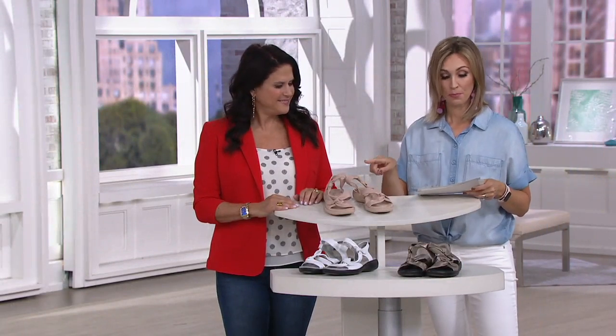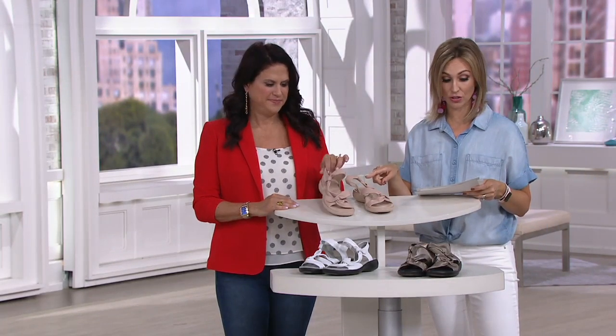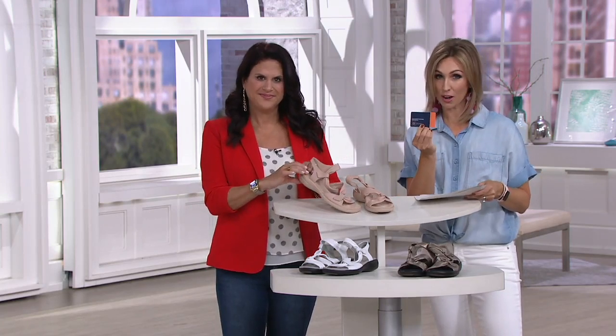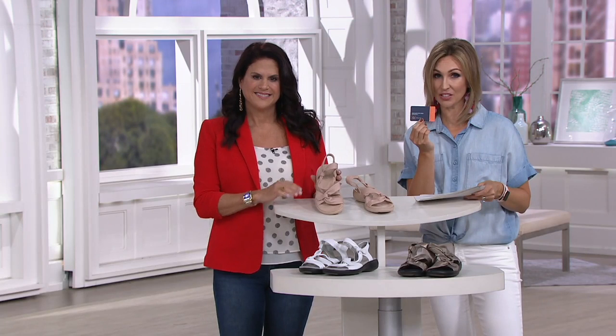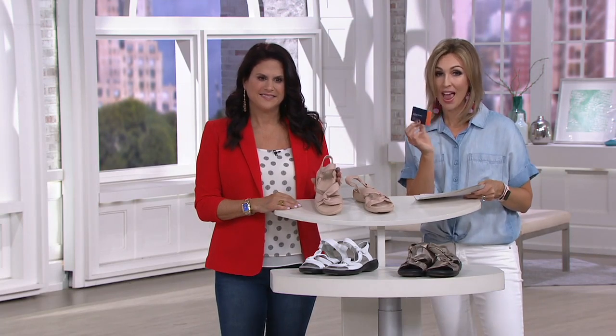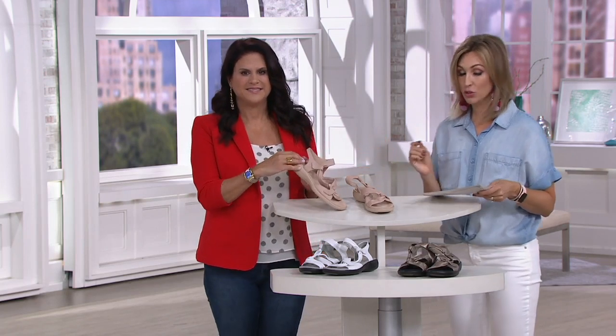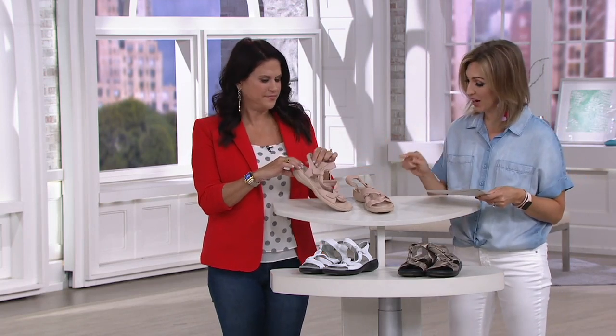She is on four monthly payments of $13 and change. First day this month, you're getting that easy payment plan. Use that QCard to bump it up to six easy payments to get this home for about $10 a month. You're also getting a brand new markdown — a first day sale price of $20 off the QVC price in these three precious colors.